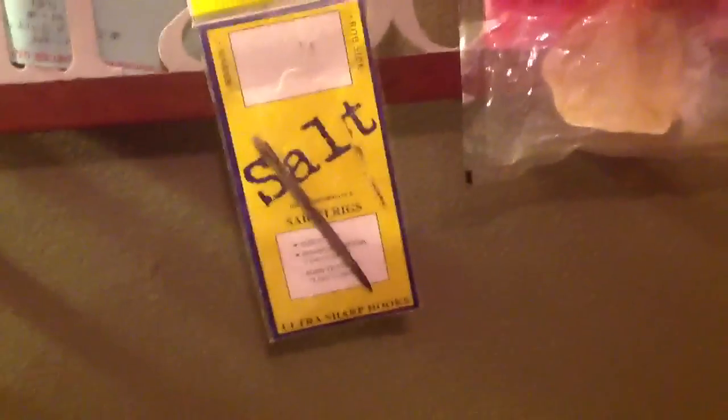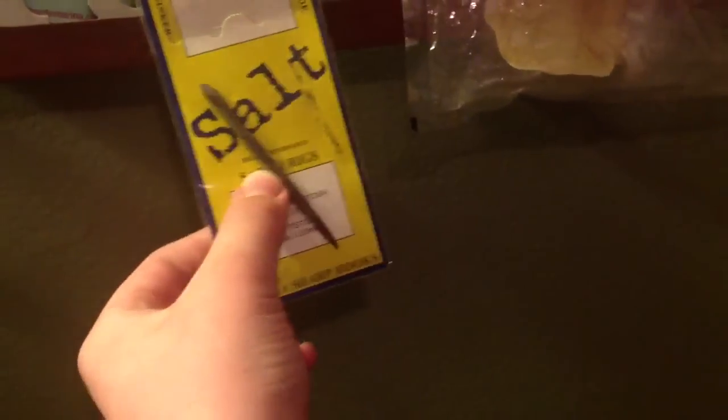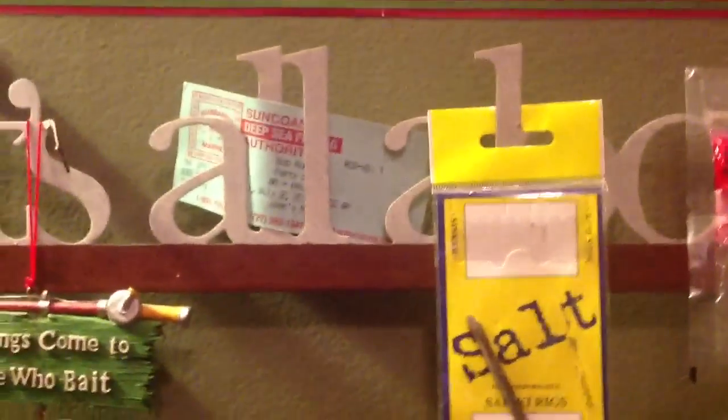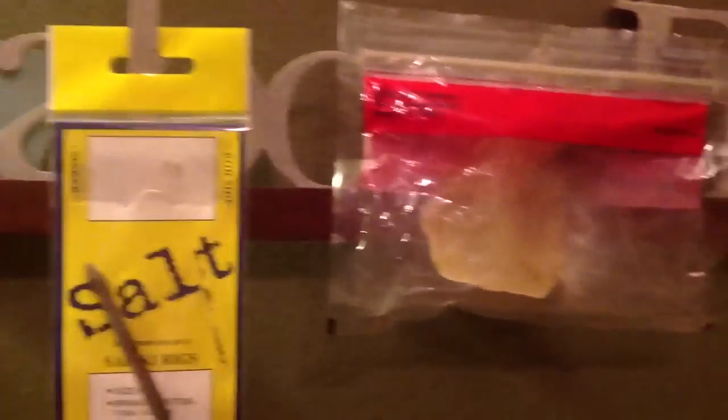I got a stingray barb from one of my friends down at the Tampa Bay Pier. It's a stingray barb — about three or four inches. He just snipped it off the stingray's tail when he caught it. Got like a pass to a fishing boat. And a tarpon scale from someone who caught like a 200 pound tarpon — there was just this scale sitting there. Pretty cool.